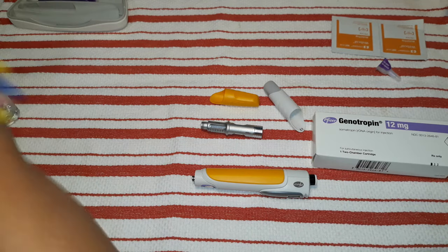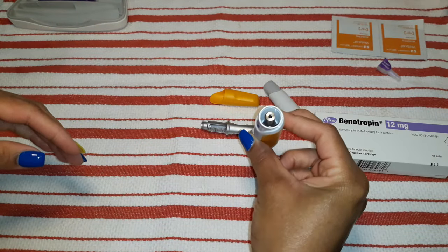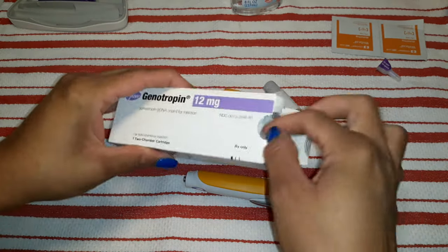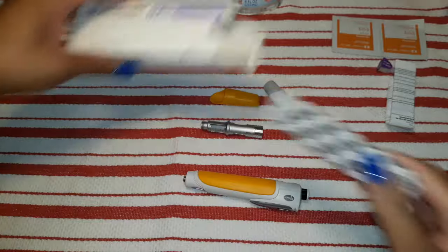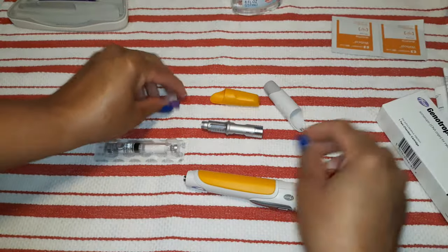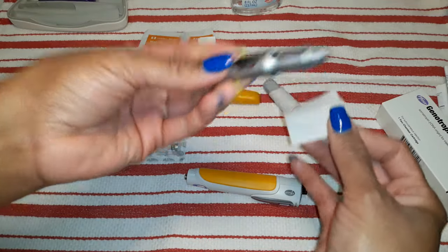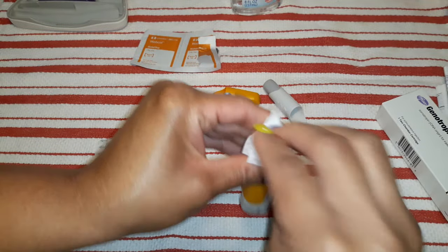What I'm going to do right now is replace her Genotropin. As you can see, the old one is out of there. I just finished sanitizing my hands. I'm going to open the box here. This is what it looks like. I'm going to take alcohol wipes and wipe this part off. This contraption actually goes on top of that, so I'm going to wipe this down because you want this stuff to be nice and sanitized.